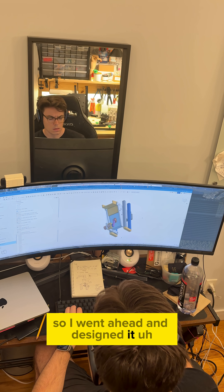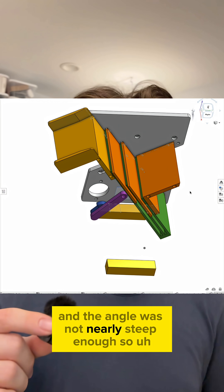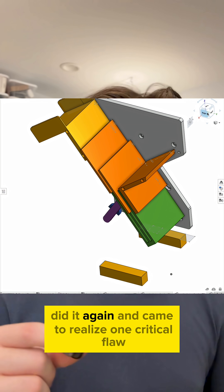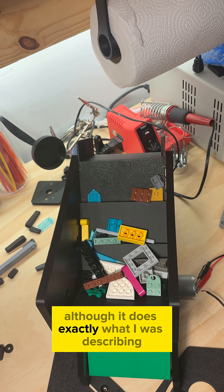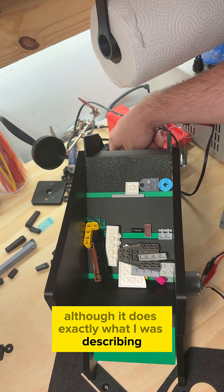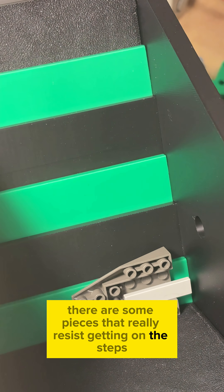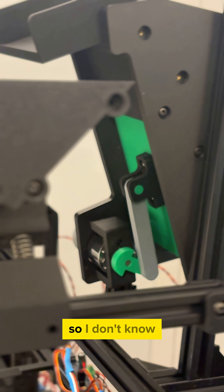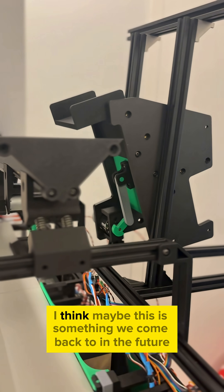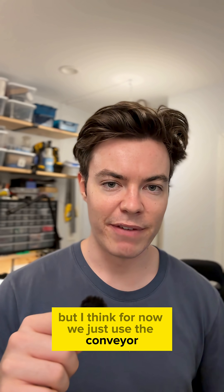So I went ahead and designed it and realized that the steps were too wide and the angle was not nearly steep enough, so I did it again and came to realize one critical flaw. Although it does exactly what I was describing, there are some pieces that really resist getting on the steps. All of the solutions I could think of were relatively complicated, so I think maybe this is something we come back to in the future, but for now we just use the conveyor.